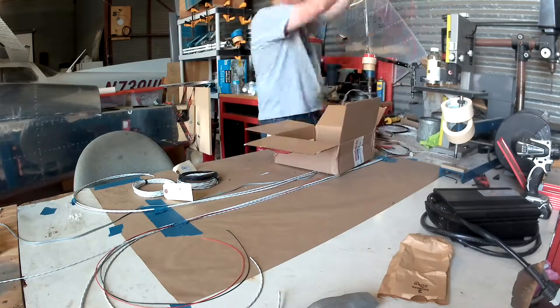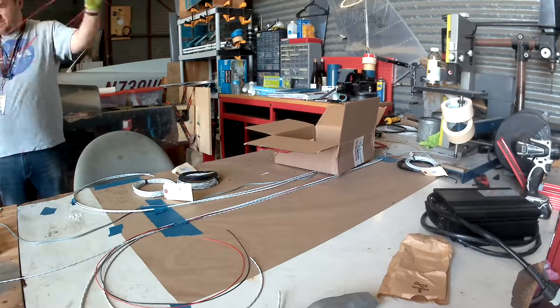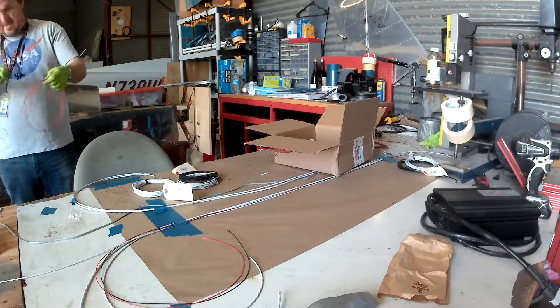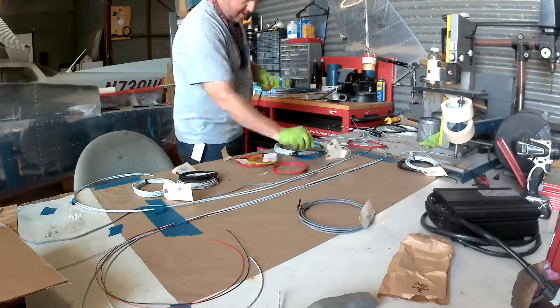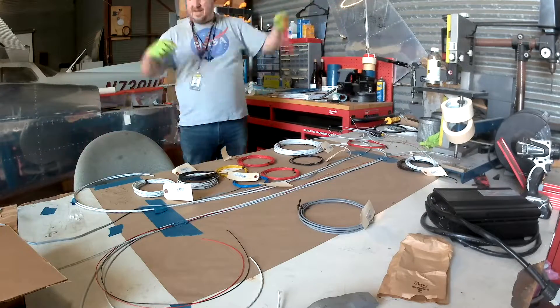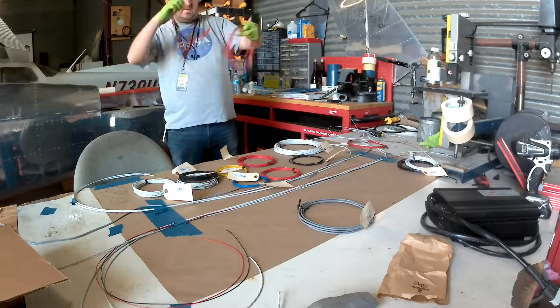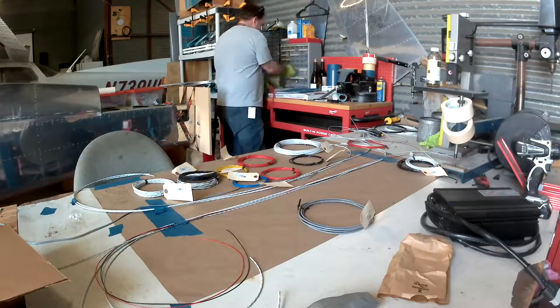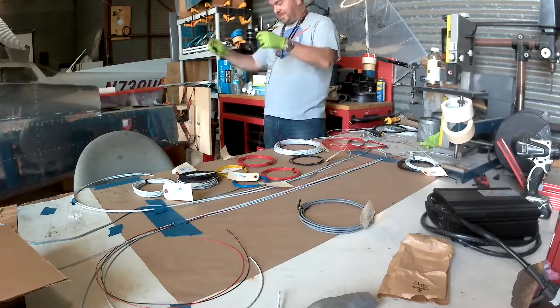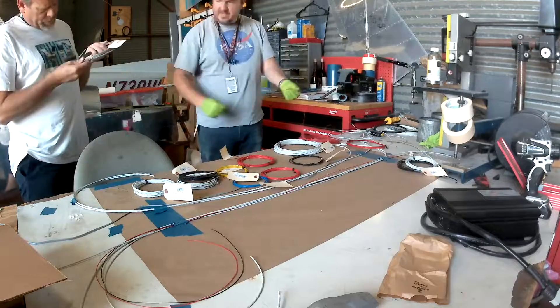So far all we've really run is a couple of strands of 18 gauge three conductor. What I'm doing right now is re-bundling some wire because I let it go and fray — it looks like the backlash of a fishing reel.